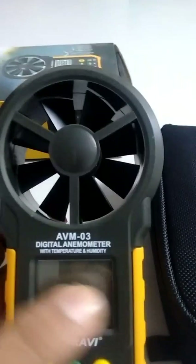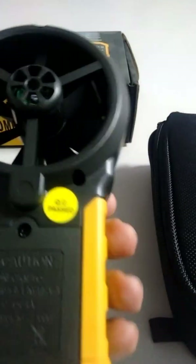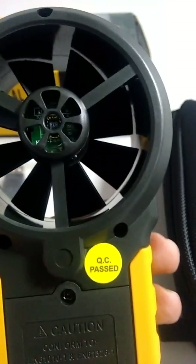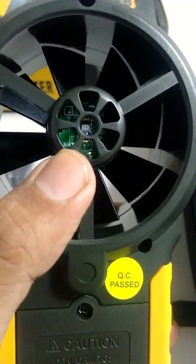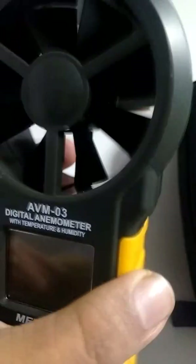The meter is quite sturdy. The vane is built into the meter itself, so it is not a detachable probe like other meters that come with a coil wire probe. The sensors for temperature and humidity of the air are visible on the meter, and the sensor area is open, so you need to protect it from water or dust.